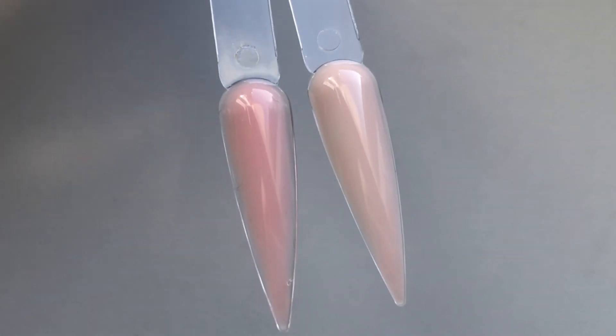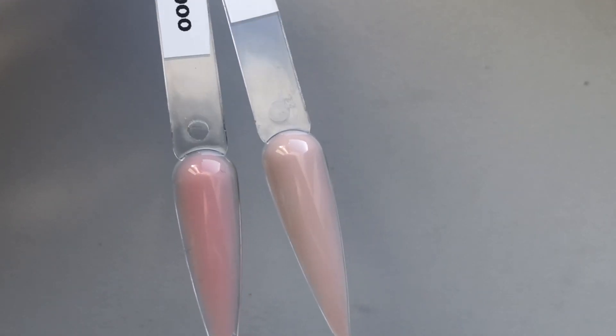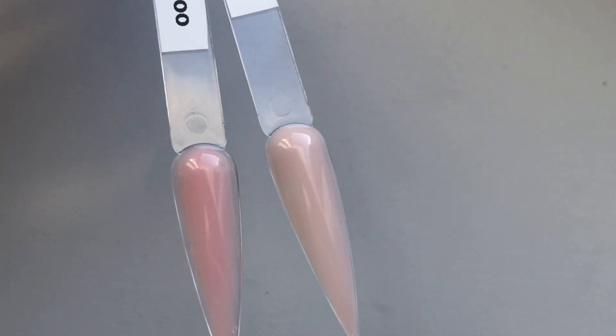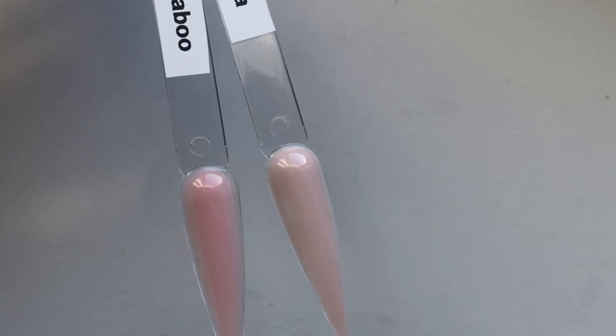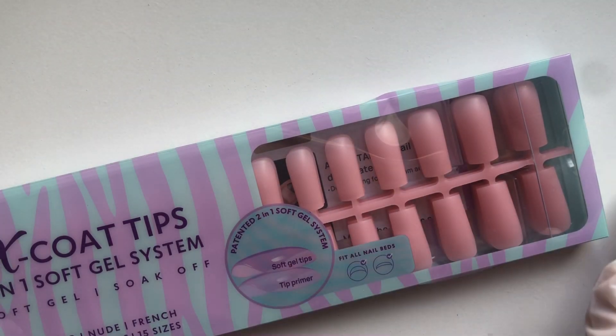So this is Peekaboo and Soya together. Peekaboo is on the left and Soya is on the right, and they are quite different when you put them together. I would say Peekaboo would be used more for a French tip.